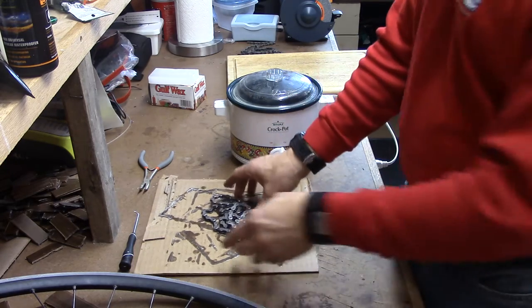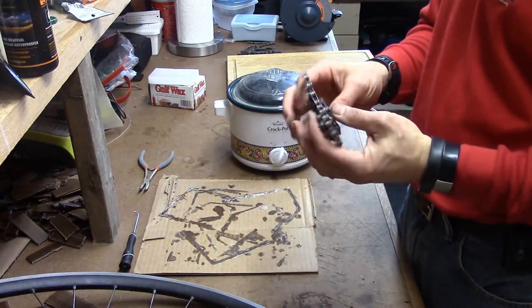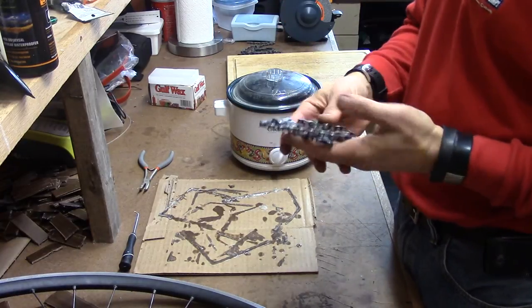What you want to do is get your chain off your bike and get it clean — whatever degreaser you want to use, whatever method is fine. Make sure it has plenty of time to dry; you don't want to put it into the paraffin with solvent still on it.